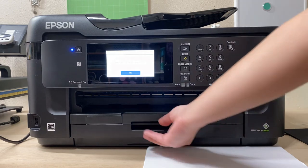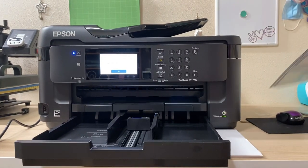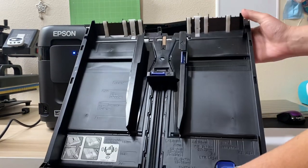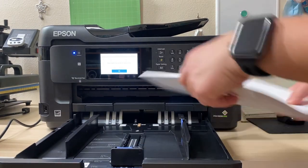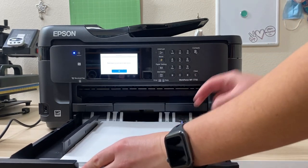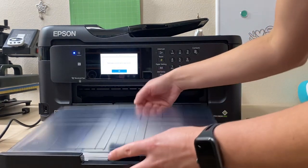Open up the paper tray. You'll see a plastic piece — go ahead and remove that. The tray is great because it supports up to 13x19 paper size, so you can set it to whichever size you have. I'm just using regular printer paper, so I'll put it inside the tray, size it up, put the plastic piece back on, and push the tray back into the printer.